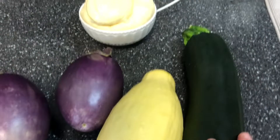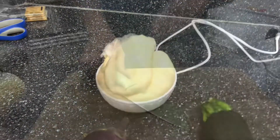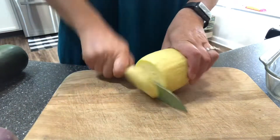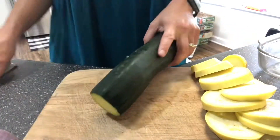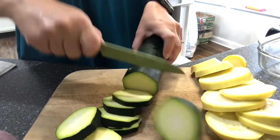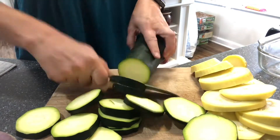I'm using mozzarella cheese, a jar of tomatoes, and whatever fresh veggies you'd like. I chose a squash, a zucchini, and some eggplant because that's what's fresh in the garden right now.